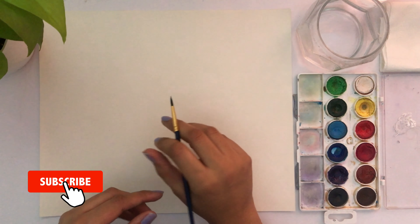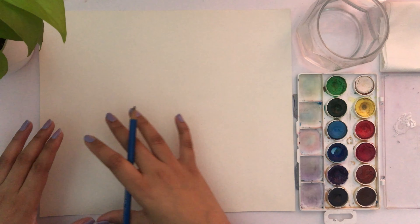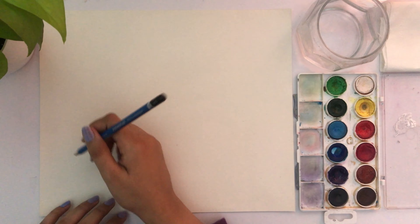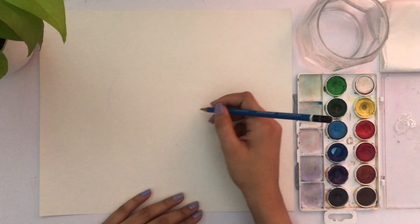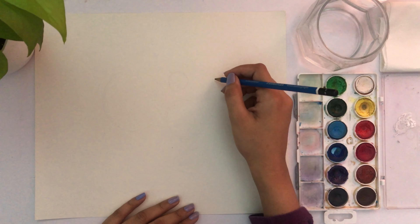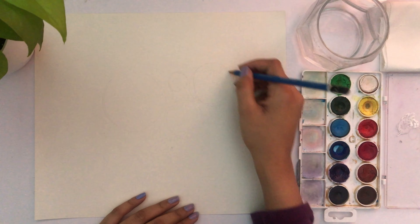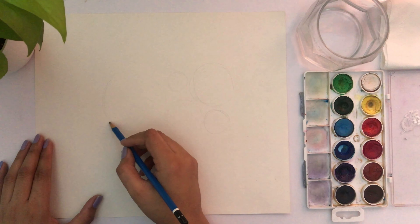Please subscribe to my channel and don't forget to press the bell icon to know when I upload new videos. Before I start, I'm making a rough sketch which flows from left to right — it works as a great map to paint over. I'm making a big circle followed by a few smaller circles and adding a few leaves here and there.